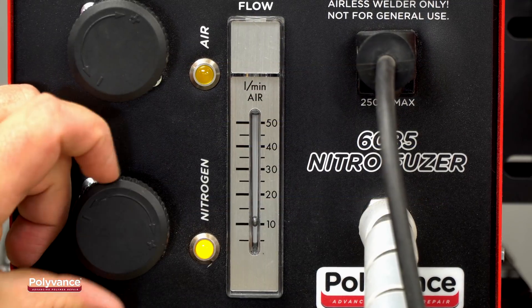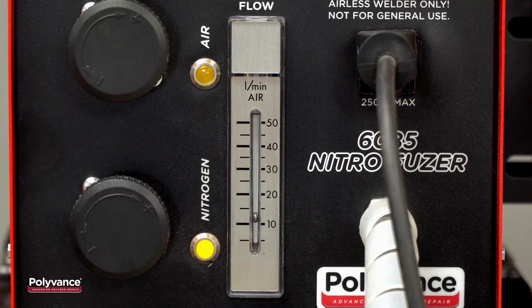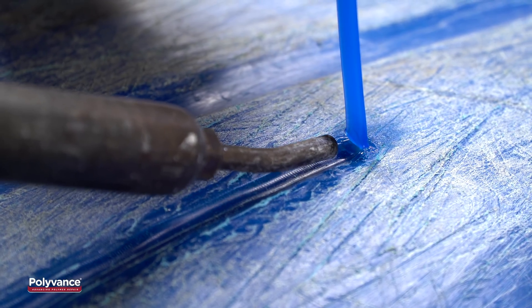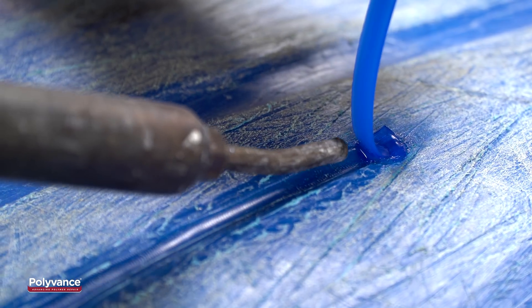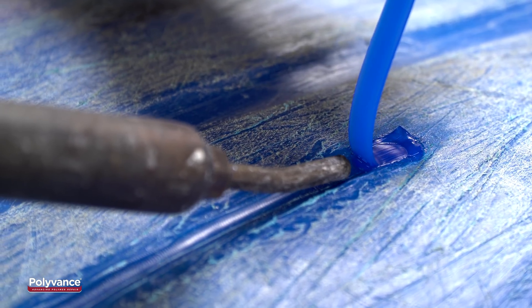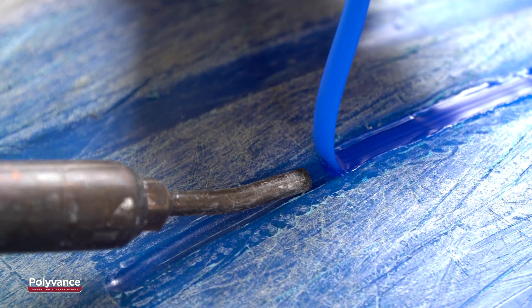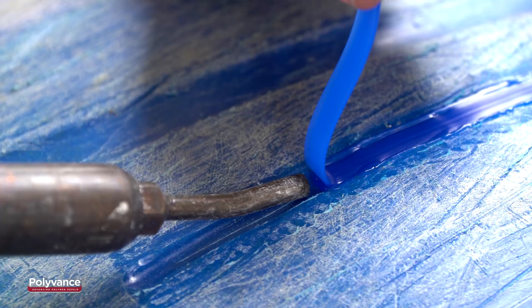Before welding, make sure the nitrogen flow on your welder is set between 11 and 13 liters per minute. Use your nitrogen welder to heat the kayak and the welding rod at the same time. Press the rod into the V-groove and apply gentle downward pressure on the rod to melt it into the kayak. Keep the flow of nitrogen aimed just in front of where the rod meets the kayak to ensure the two pieces of plastic fuse together.